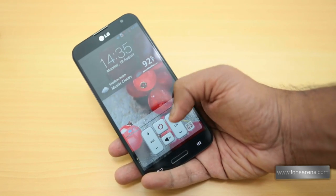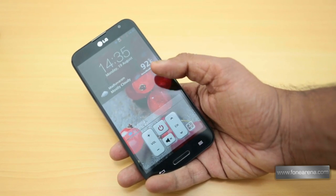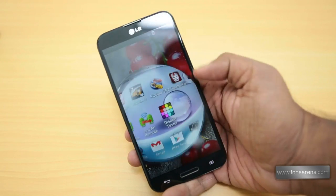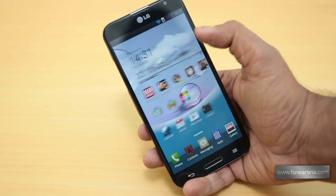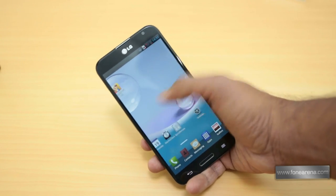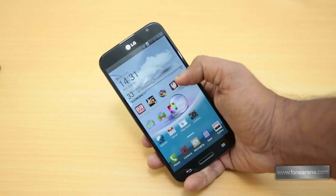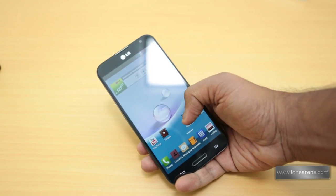Tapping the hardware button below the display pops up a miniature version of the quick remote application, allowing you to use the IR blaster without having to access the specific application. The home screen is a fairly standard affair and has a row of persistent application icons at the bottom that remain constant across the home screen panels. It is possible to delete or edit all of these except the launcher icon, and up to seven icons can be placed here.